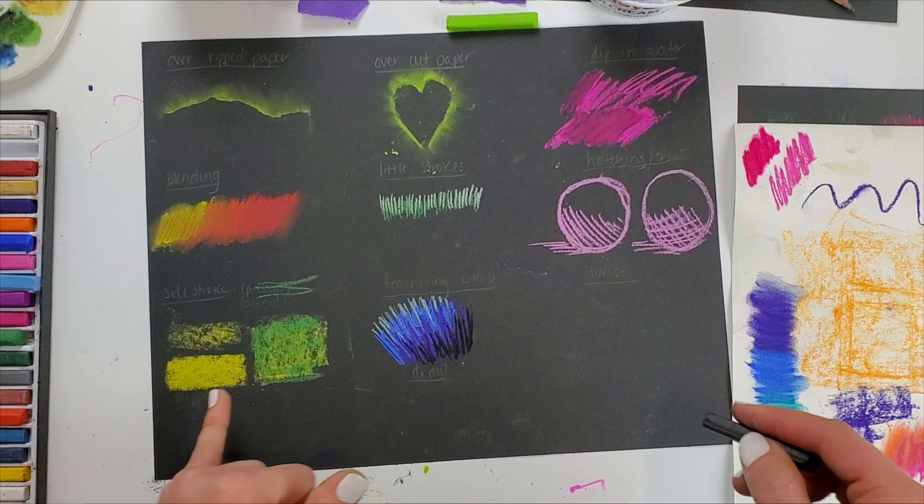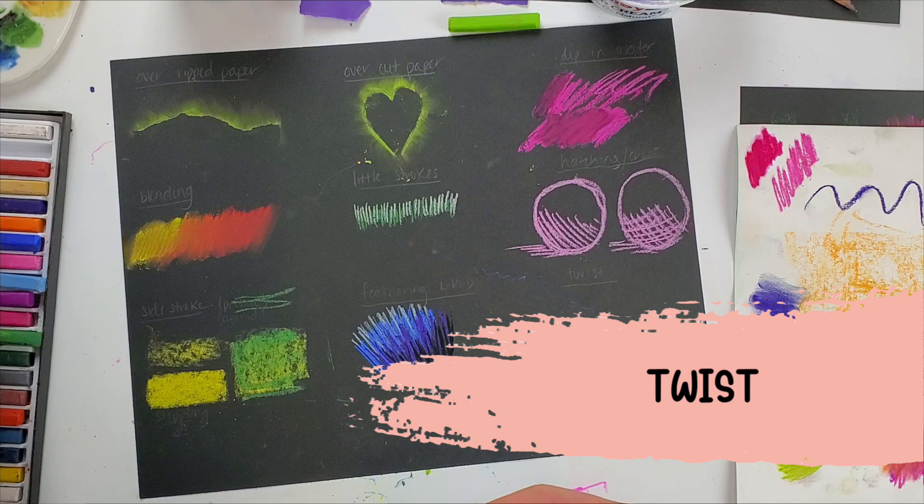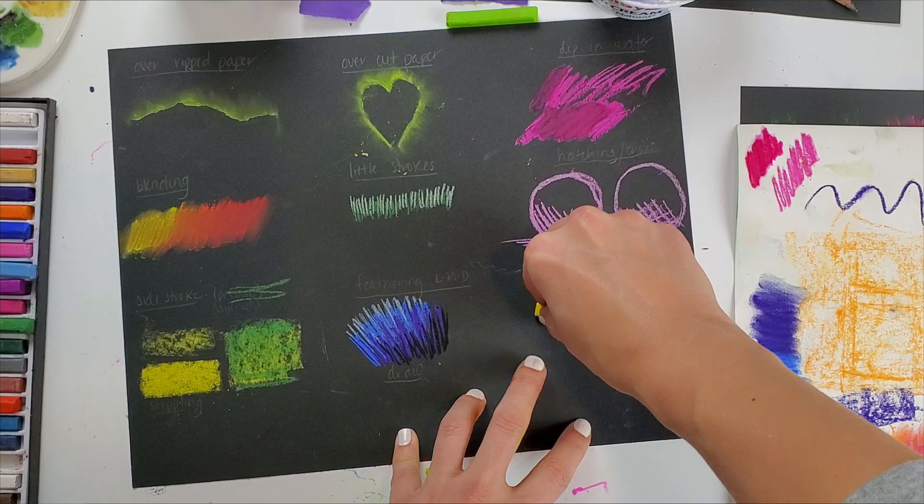Another really great way to create texture for grass or hair is feathering. I can also twist — I've found this is easier when I have a smaller piece of chalk. I'll lay it on its side, pinch, and twist it.